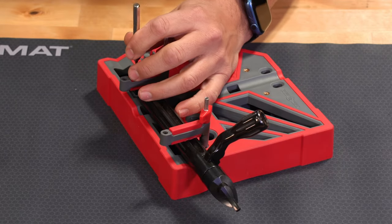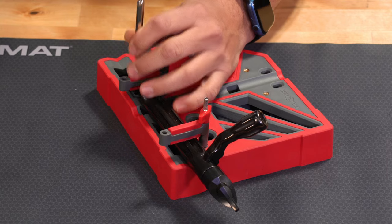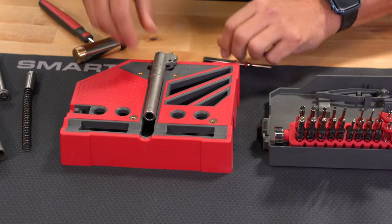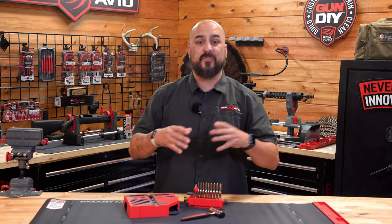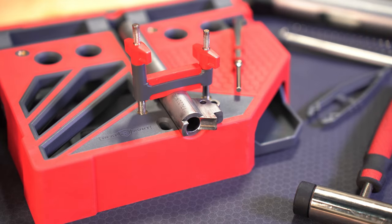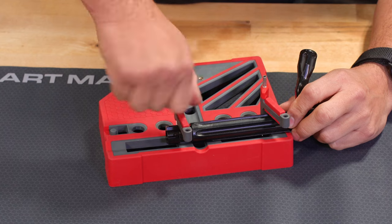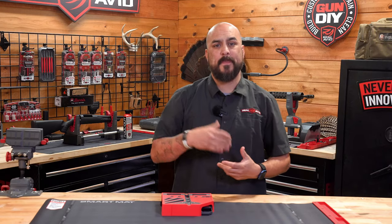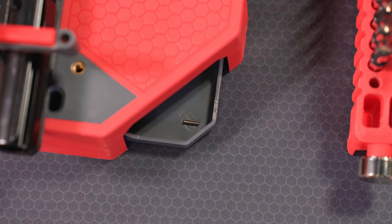Another cool thing about it is I can actually work on short action and long action bolts to remove those pins as well. When working on pistols, whether you're punching a pin out or doing some kind of slipping, the pistols or actions can slide around. So to help prevent any sliding, we created the smart block clamps. These clamps secure small parts and lock them down for easy pin punching. The tray that sits underneath the Master Bench Block Pro kit also works as a tray to catch pins and easily access them.